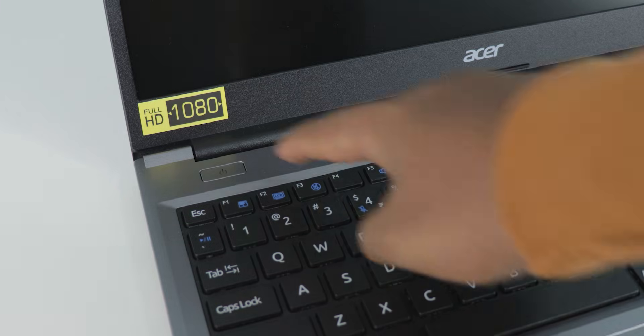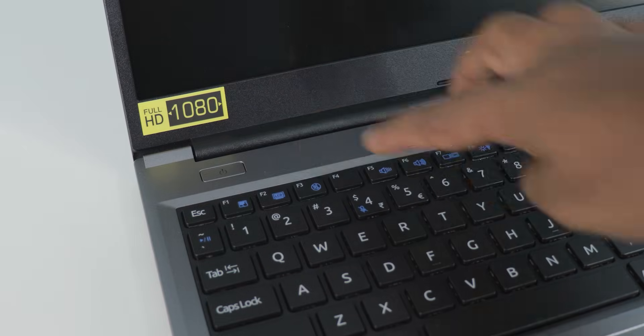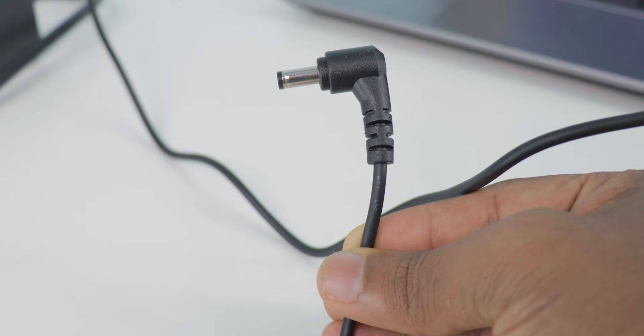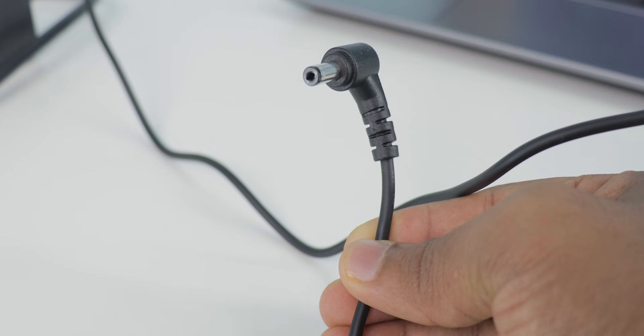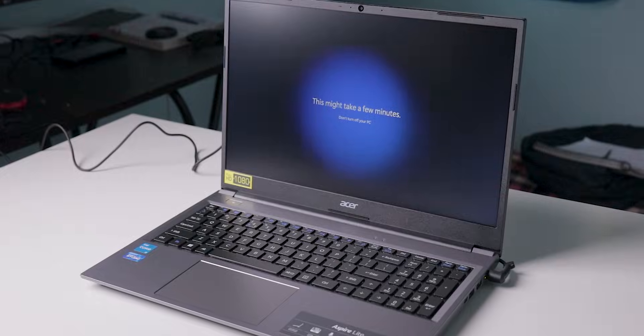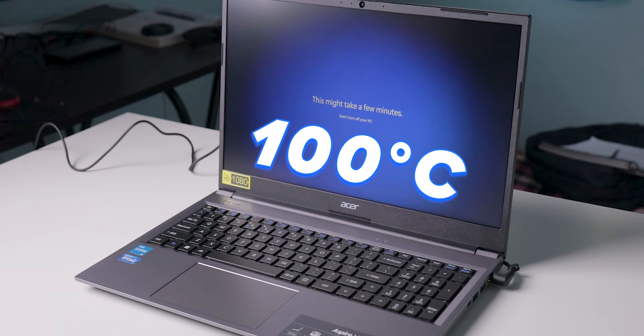This processor comes with a total of six cores — two performance cores and four efficiency cores. The base power is 15 watts and for maximum turbo performance it's 55 watts. To get maximum performance you need to connect the charger. The maximum operating temperature of this chipset is 100 degrees Celsius.